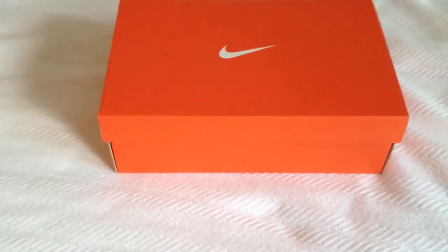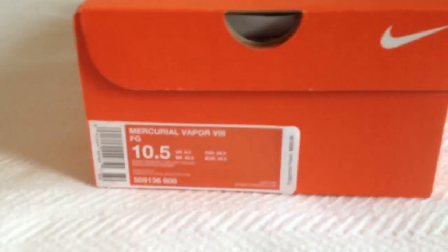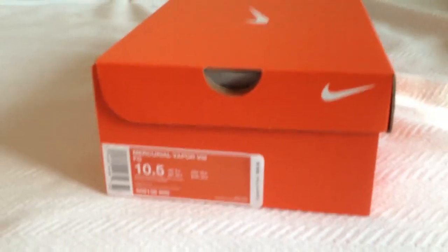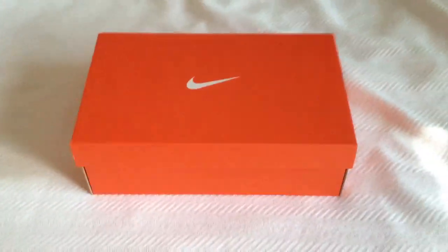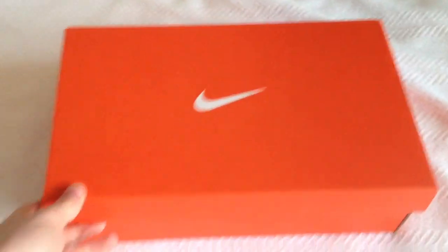Alright, so I got a Mercurial Nike Vapor 8 unboxing. Just arrived today, it's the 30th. Got them from SoccerPro — great site, recommend checking it out. But anyway, let's get into it.